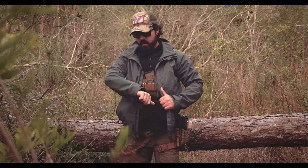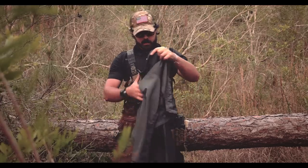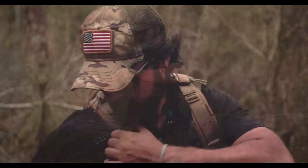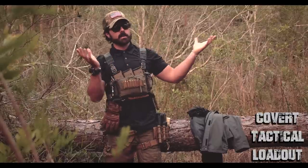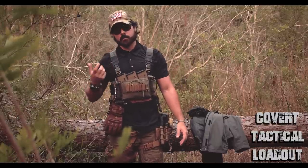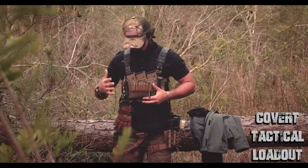This is just a rain jacket — Eddie Bauer, nothing special. I like gray because it blends. The black shirt, which happens to be a 5.11 polo, is moisture wicking. All of my layers are moisture wicking because it's hot. Black doesn't blend in with anything in the surrounding environment, so this would only be an urban deal for me. Don't wear black if you're in the woods — it doesn't blend.